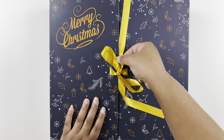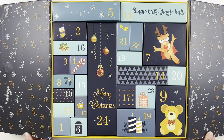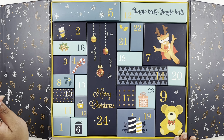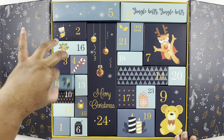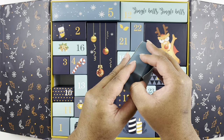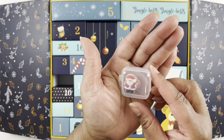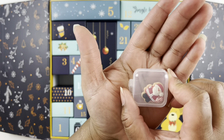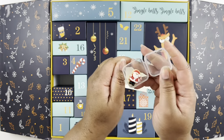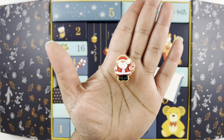Let's see where number eight is. I just noticed that number 22 is upside down — let's fix that. Here is number eight! Let's see what we have in box number eight. Oh, we have what looks like a cover minder — it's a Santa cover minder in box number eight. Let's open that up.